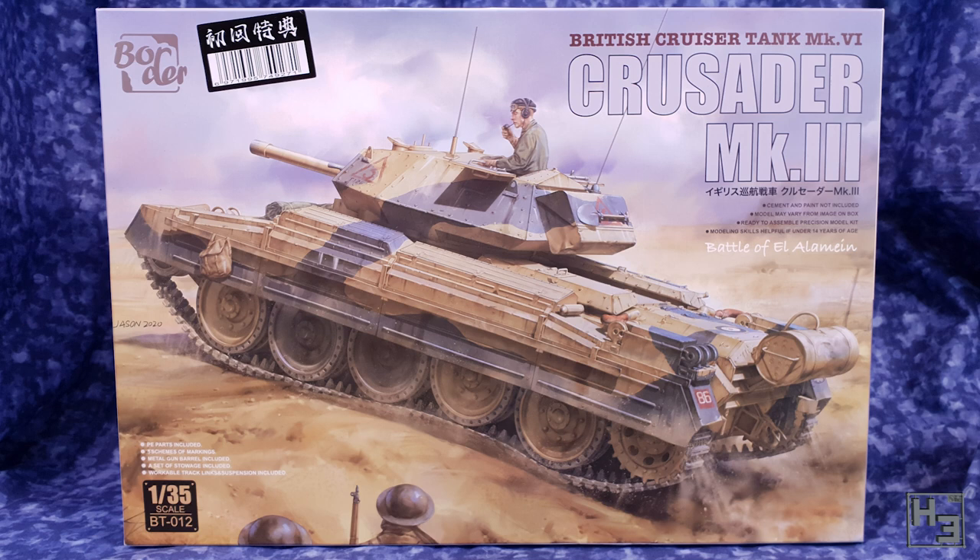This is, in fact, my first Border Models kit and it will definitely not be my last. I did a what's in the box video on this kit a while ago, so if you want to have a look at the sprues and other stuff that comes in the box, you can do that by clicking the link in the description.